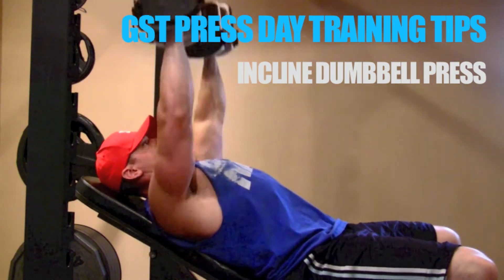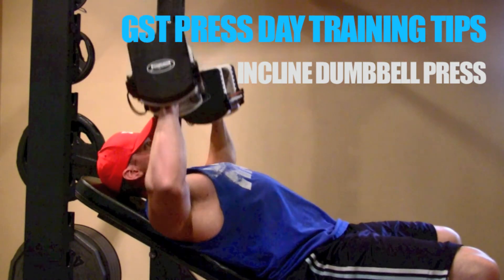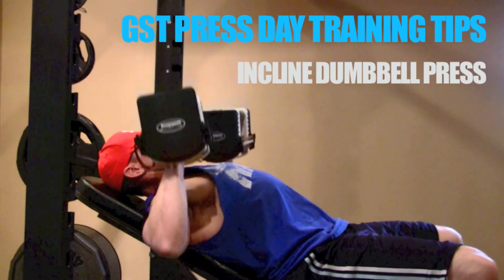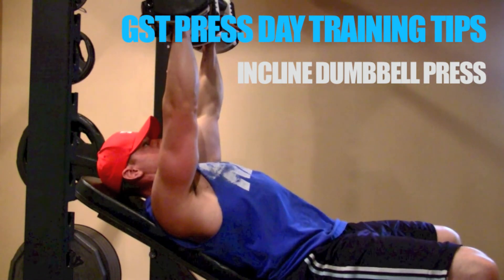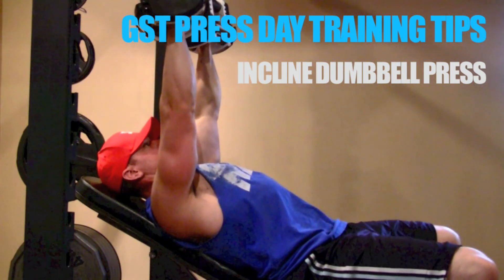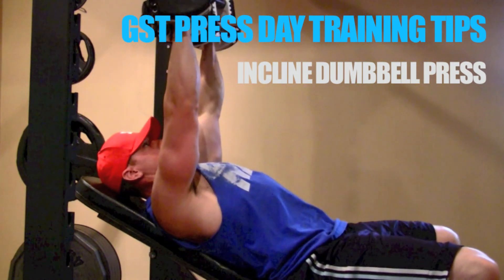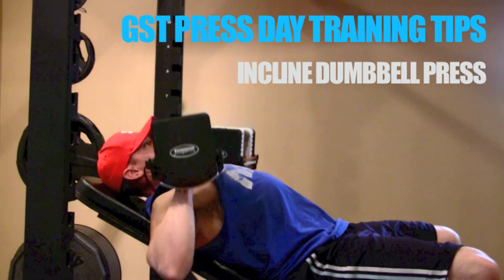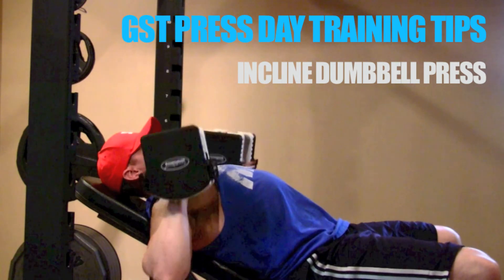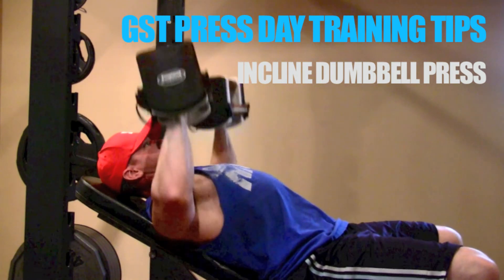Reps are completed by starting at the point where your pec muscle intersects with your armpit and firing vertically to the top position — essentially a straight-arm position. I believe in flexing the triceps at the top and pushing the weights high, but not so high that you lose that shoulder blade pinch. This range of motion should allow you to steady the dumbbells briefly at the top of each rep and fully flex the pecs, achieving a great mind-muscle connection with your upper chest.